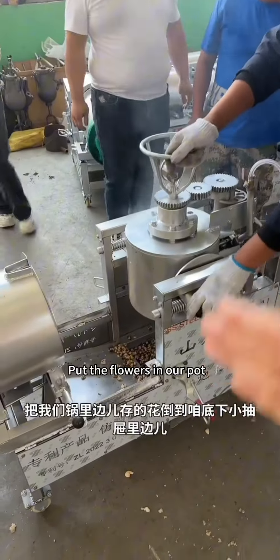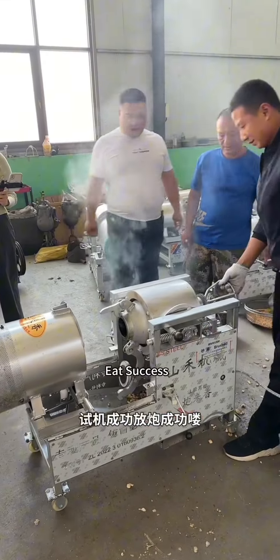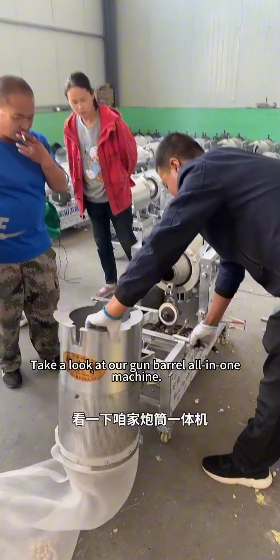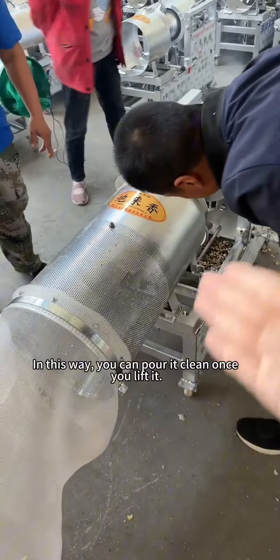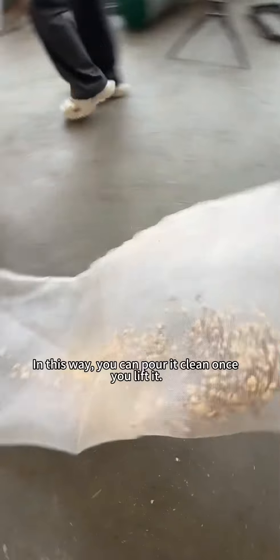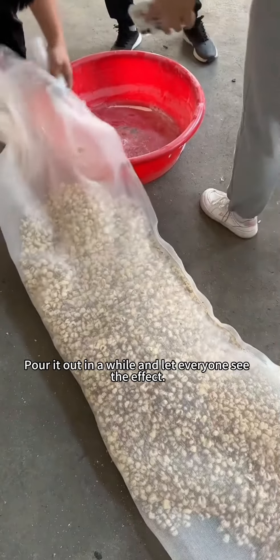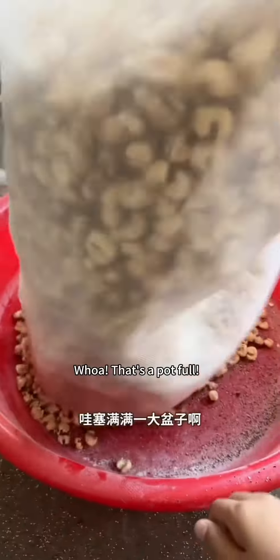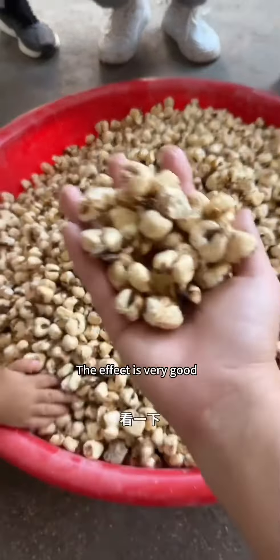Put the popcorn flowers into the pot and pour them into the small drawer at the bottom. The shot was successful! Take a look at our gun barrel all-in-one machine — we are a living cannon. In this way, you can pour it clean once you lift it into our extended net pocket. Pour out our popcorn — oh, that's a potful! The effect is very good.